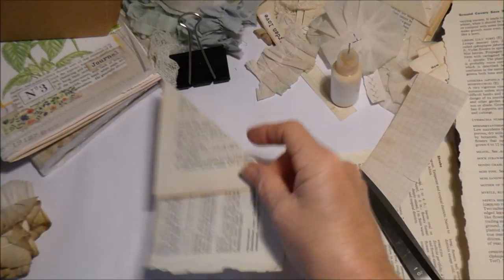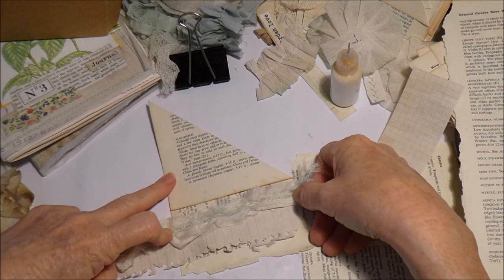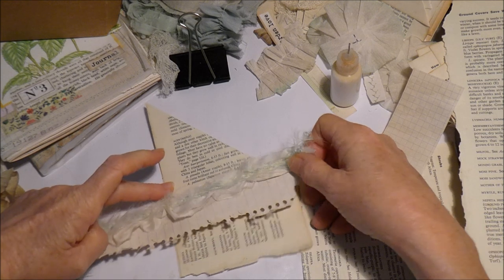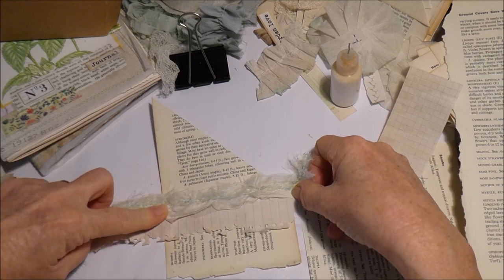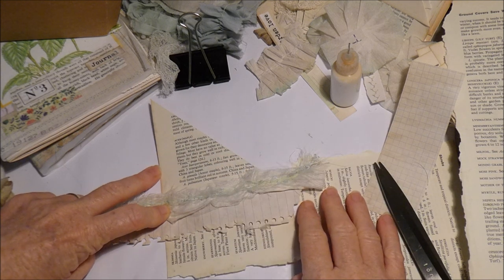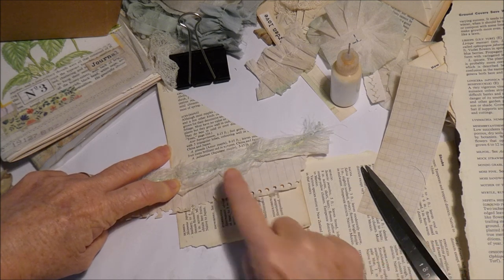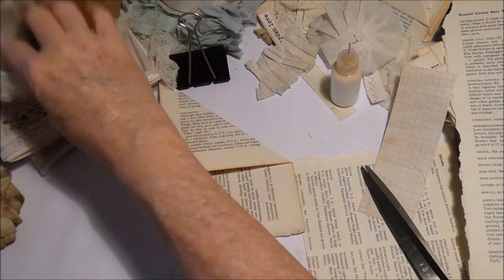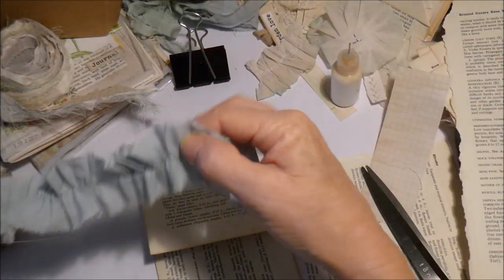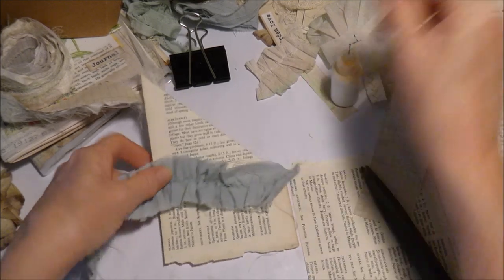I could use some of this on it - like that. That's nice, I quite like that. Either there or there - I like it there. That way it's decorating both and it doesn't really need much more than that. I also have the fabric that I gathered up that I can use. It's quite pretty, but that might work on the bottom of that as well.